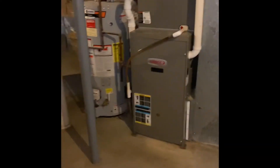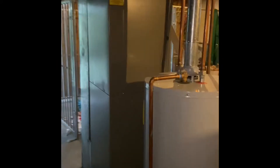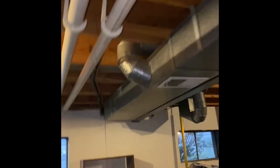Drain lines all run down in vinyl to a floor drain, which is just on the other side of our system here. Refrigerant lines run to the outdoor unit, which is just outside of the window on the other side of the beam, running up to the ceiling and out.